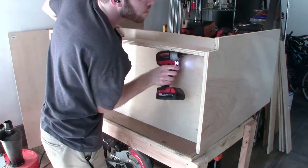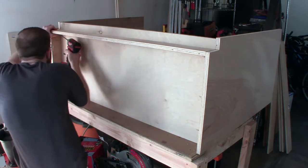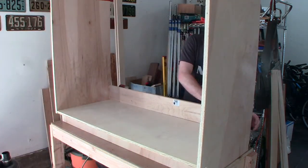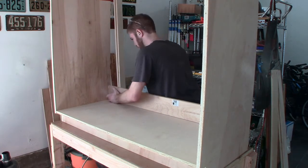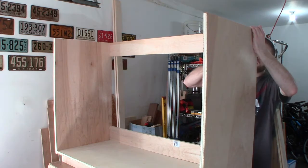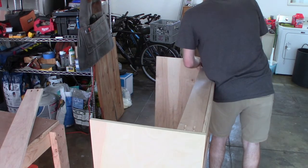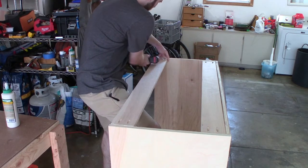After that brief hiccup and fixing the mistake, I got back to assembly and things went a lot smoother. Working from the bottom of the cabinet moving upwards, I used a liberal amount of glue along with the pocket screws to hold everything together. It's good practice when using pocket screws to use glue as well, as glue is a little bit more of a permanent measure and has less of a chance to fail over time. It's also a good idea to clamp your pieces together while driving the pocket screws in, as the boards had a tendency to wander when just held in place. Good clamping pressure makes it easier to align everything.